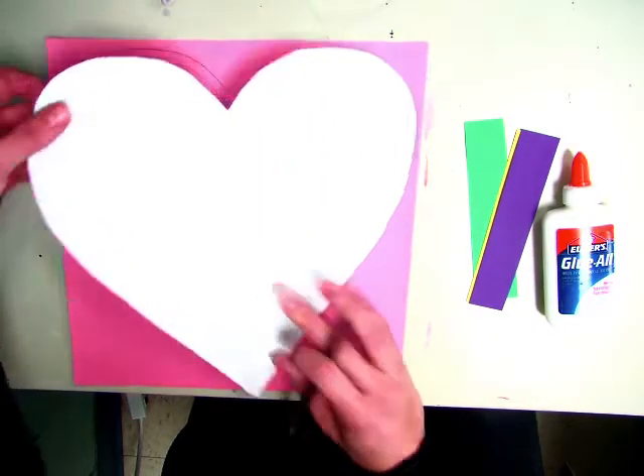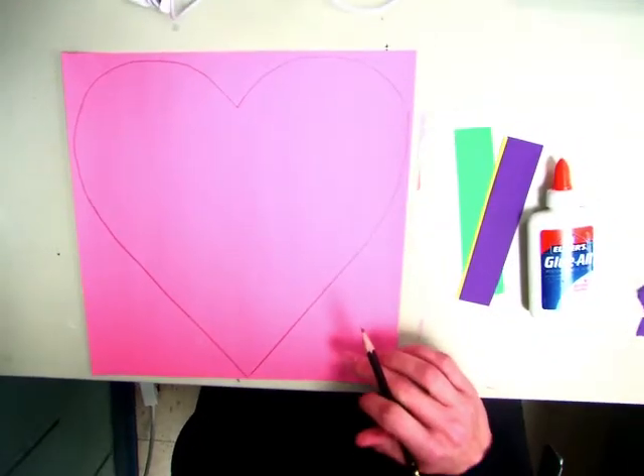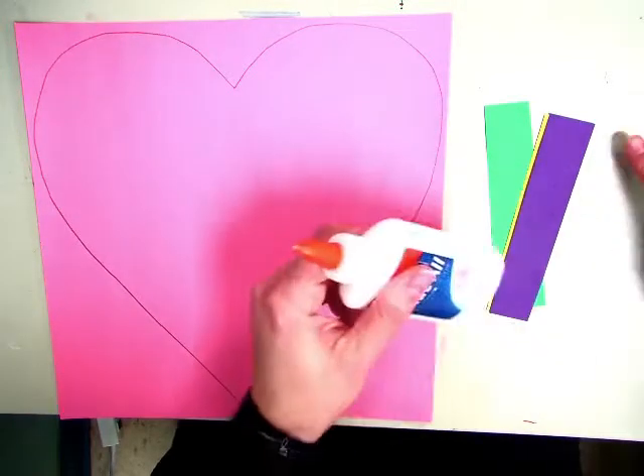When you're done with the heart template, pass it to your partner. Then what we have is a giant heart that we are going to add color to. Today you're going to learn how to use a real glue bottle.